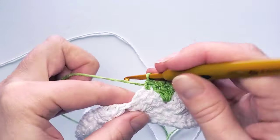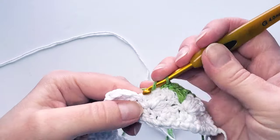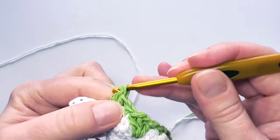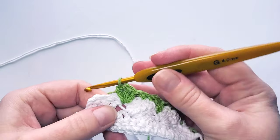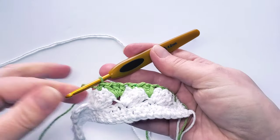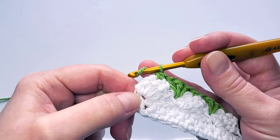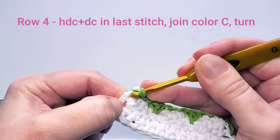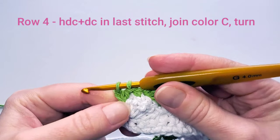Find that single crochet stitch down here and again make a half double crochet in it, then a double crochet and another half double crochet. Single crochet into the next double crochet, then repeat. Continue finding the single crochet stitches and making half double crochet, double crochet, half double crochet. End this row with one half double crochet and double crochet into the beginning single crochet stitch.